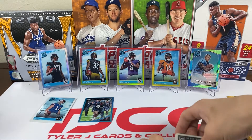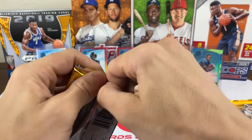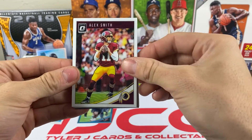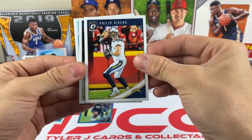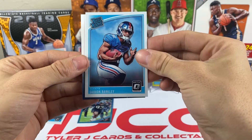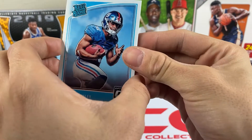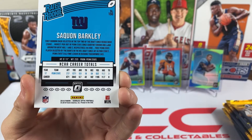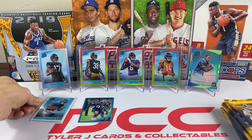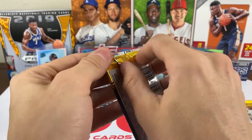So we got our first colored card, the blue Jordan Thomas — those things are just so pretty. Optic has become by far my new favorite set. Pack three: we got Alex Smith, Philip Rivers, Doug Baldwin, and a rated rookie — it's Saquon Barkley! I don't have an Optic Saquon Barkley — that's a very nice one right there.